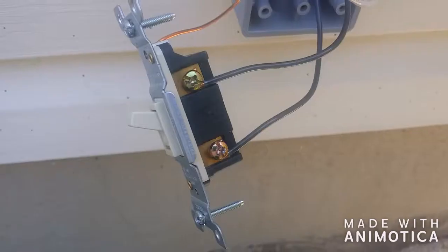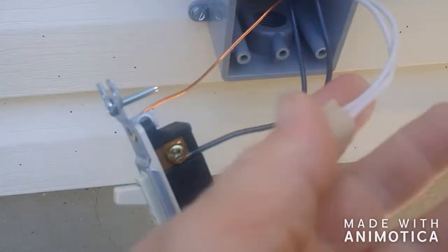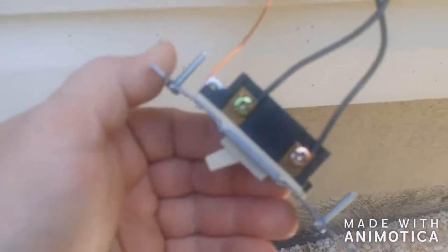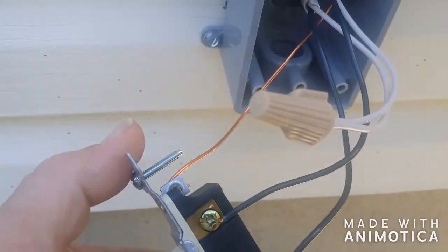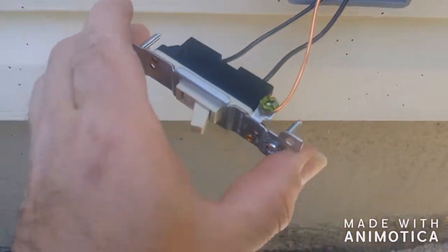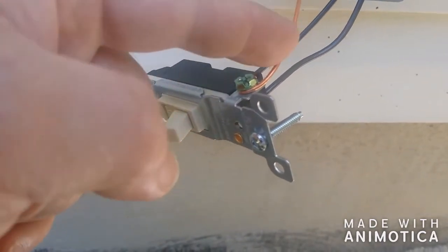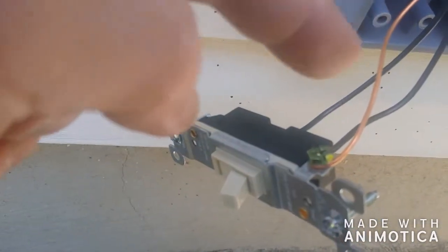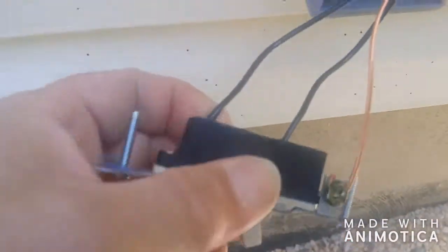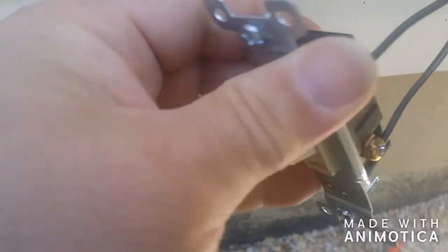So there you have it: your neutrals under a wire nut, and your blacks under the screws. And your ground — if you notice, the wire comes in this way and then goes under the screw so that when you tighten it, it tightens with the right twist.